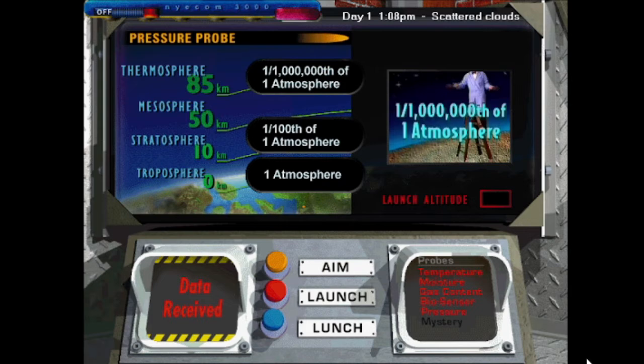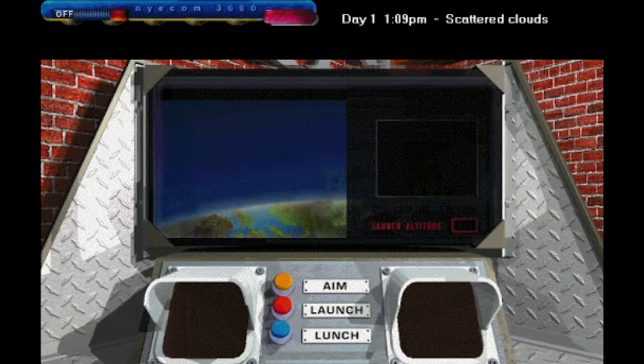Up in the stratosphere, at 25 kilometers, there's less air pushing down, so the air pressure decreases. Up here, there's about one one-hundredth as much pressure as there is on the ground. And way up in the thermosphere, there's hardly any air pressure at all. He really hasn't said anything about the mesosphere — isn't that kind of an important layer of the atmosphere too? 99.99% of the atmosphere is below the thermosphere. Now we've got one more rocket to launch, and it's a mystery.